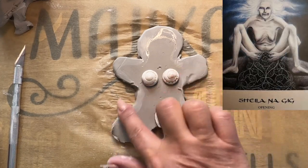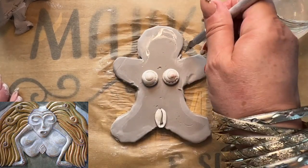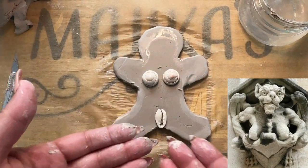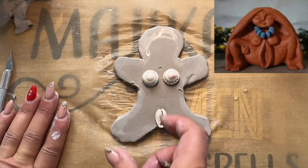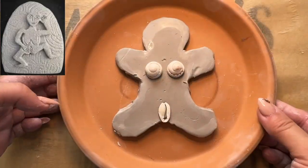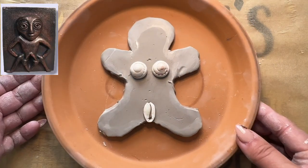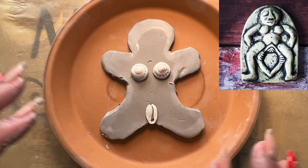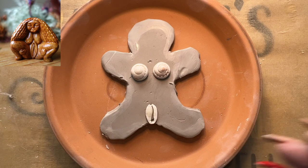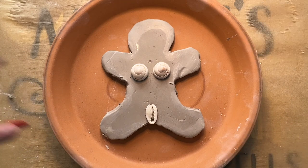You don't have to do anything else to this Sheila. Just clean her up in the places that you need to clean her up. If you want a bigger vagina, you can add maybe a bigger shell here. We're just going to put her in a clay plate — this is the clay plate I use to dry my pieces — and you're going to let it dry and take its time. Now you're going to have a very powerful representation of woman power, of pussy power, of vulva power, vagina power.